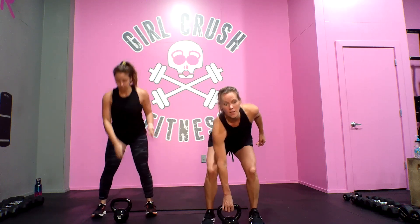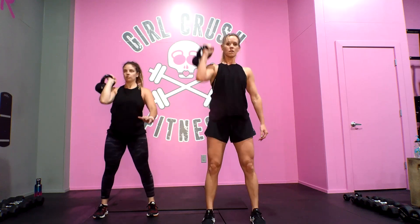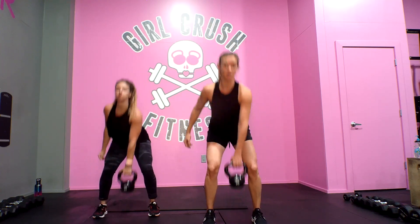So all together it's: deadlift, row, clean, squat, press, swing, switch — bring it down, other side.